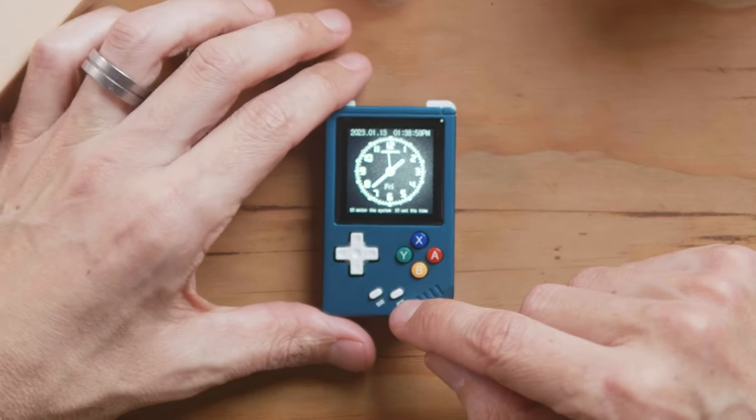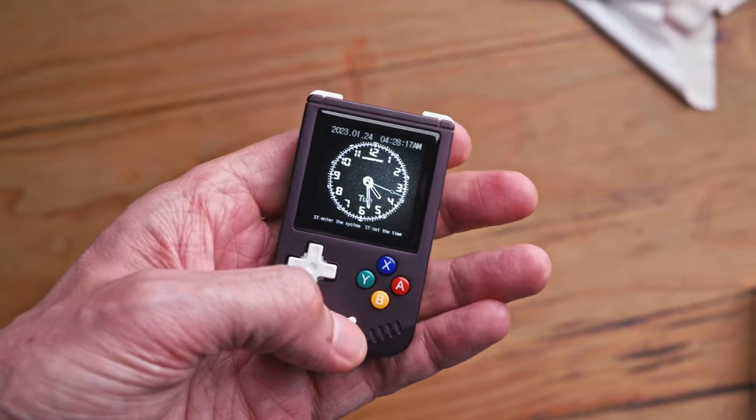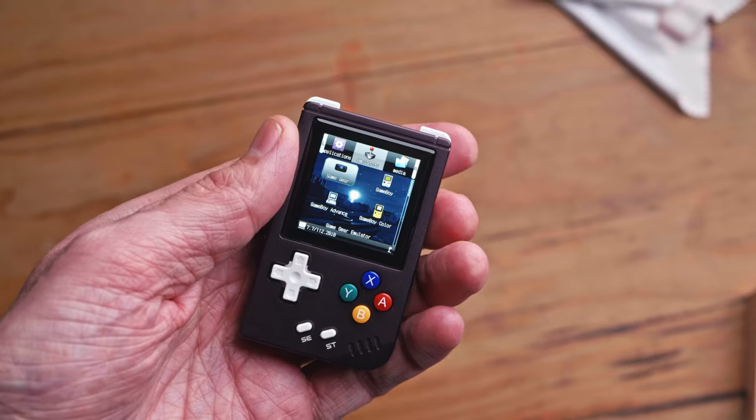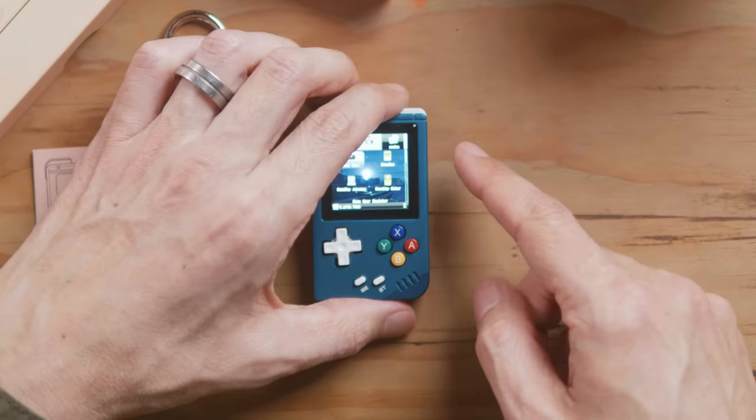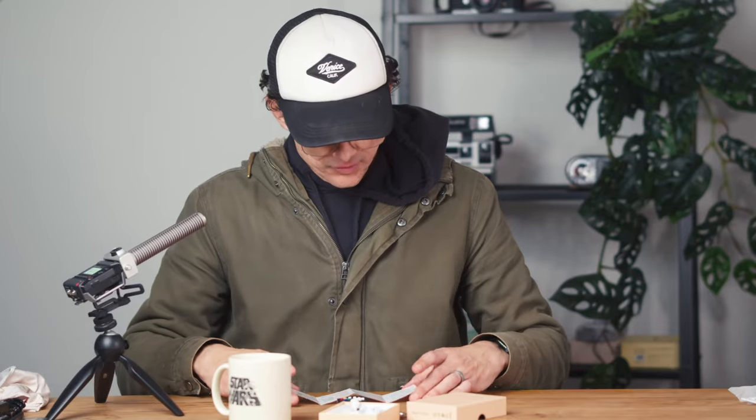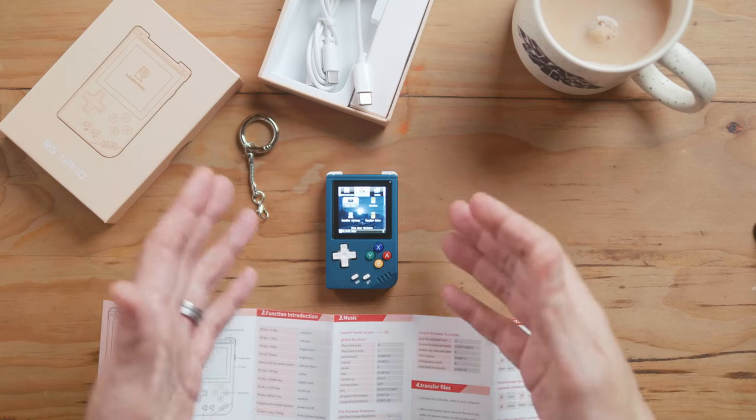It says here: press start to enter the system, press start to set the time. So this is OpenDingX, which I think is a problem because this is something you're going to give as a gift, and the first thing the person is going to see is OpenDingX. I'm doing this sort of cold because I want to see what the setup experience is like. If Anbernic are going for a premium micro handheld option, the manual being pretty much useless needs to be addressed because this is going to be a gift. I'm not going to lie — this is quite confusing. I am a tinkerer and I have kind of figured it out, but I'm trying to follow the prompts and I'm kind of lost.